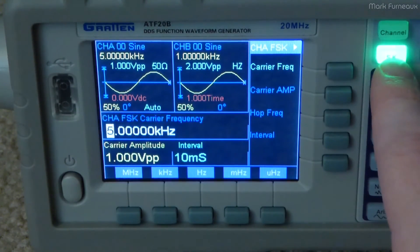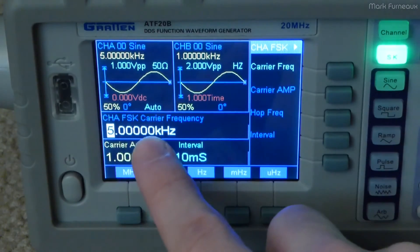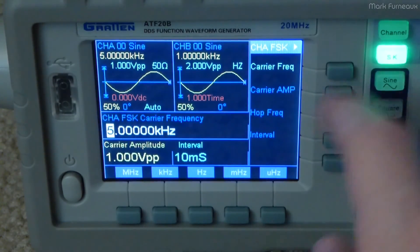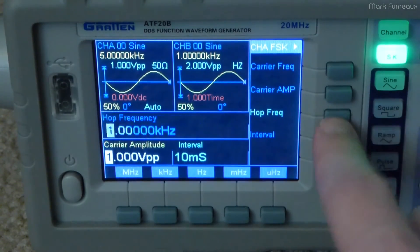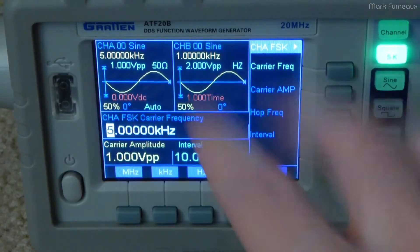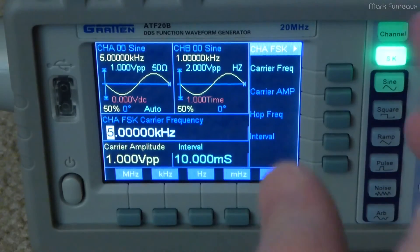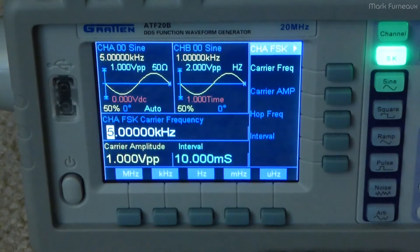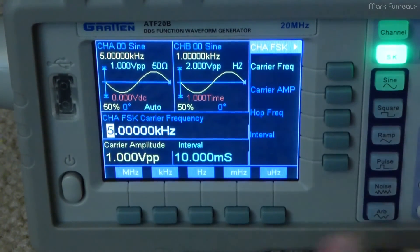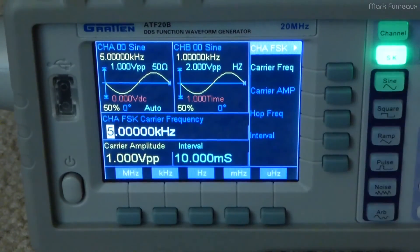The next mode is shift keying, which allows you to do things like frequency shift keying. I'm not entirely sure what some of these options are — I'm just going through them for you. The primary reason is because the manual is not in English. The manual you get is 100% Chinese, so it is completely useless to me. It only took me about five minutes to figure out how 90% of the unit works.